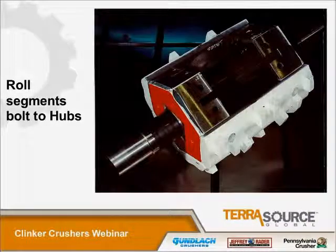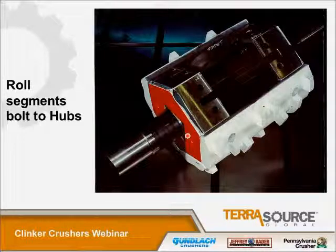What you're looking at now is the shaft and the roll segments that are bolted to the hubs. One of the things unique to our design is the shaft is a square design in this area. There are hexagonal hubs — two pieces that bolt together around the shaft. The hubs themselves are mild steel construction. The segments themselves are high-chrome white iron. We also have a replaceable sleeve in this area because that's an area that gets a lot of wear in a clinker crusher. This sleeve, which is typically stainless steel, can be replaced, and you can still continue to use the existing shaft — a money saver when you rebuild these units.